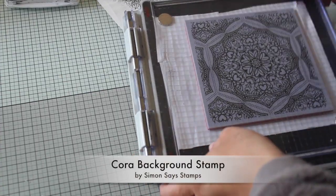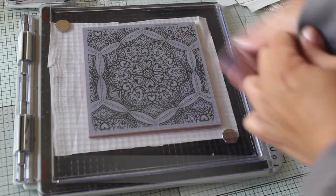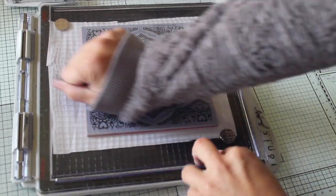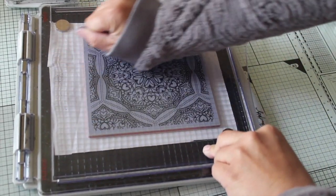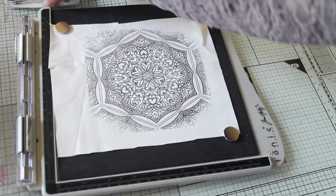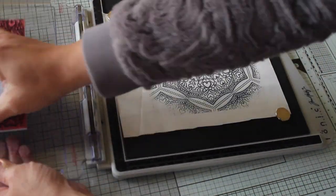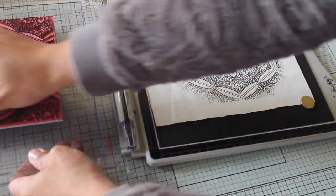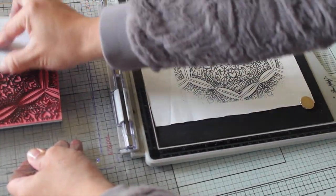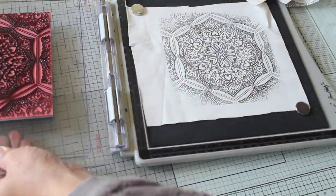I'm also using a large stamp by Simon Says Stamp called the Cora background stamp. When I was stamping on cardstock with this stamp I noticed it has a hexagon shape in the center, so it was perfect for me to stamp my own quilting fabric. As this stamp is large and has a lot of detail, I'm going to be using the MISTI stamping platform to multi-stamp the image on my piece of fabric to get a better impression. I'm going to do this at least three times and apply a lot of pressure.